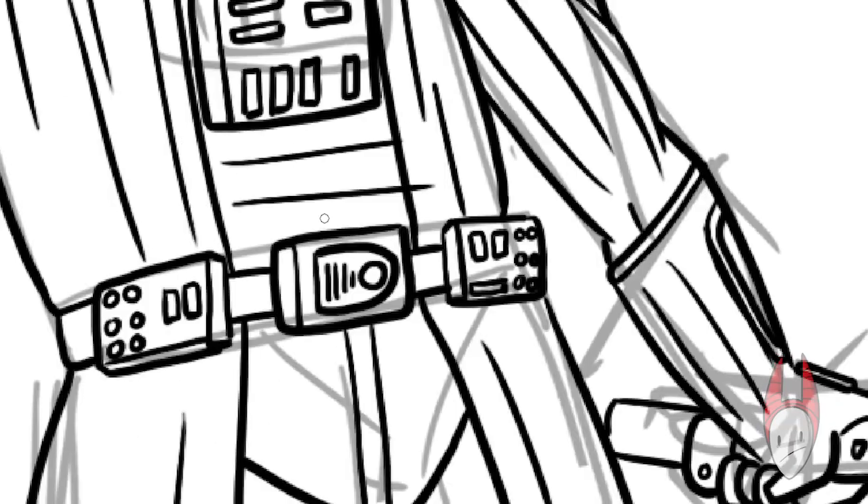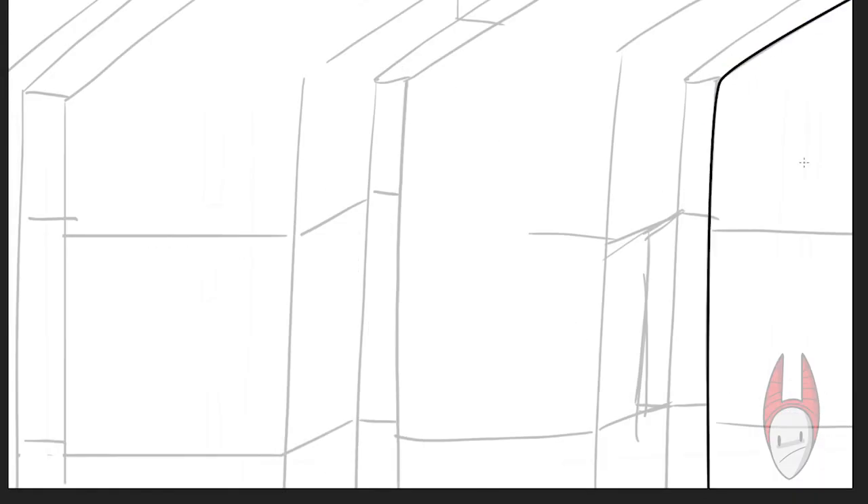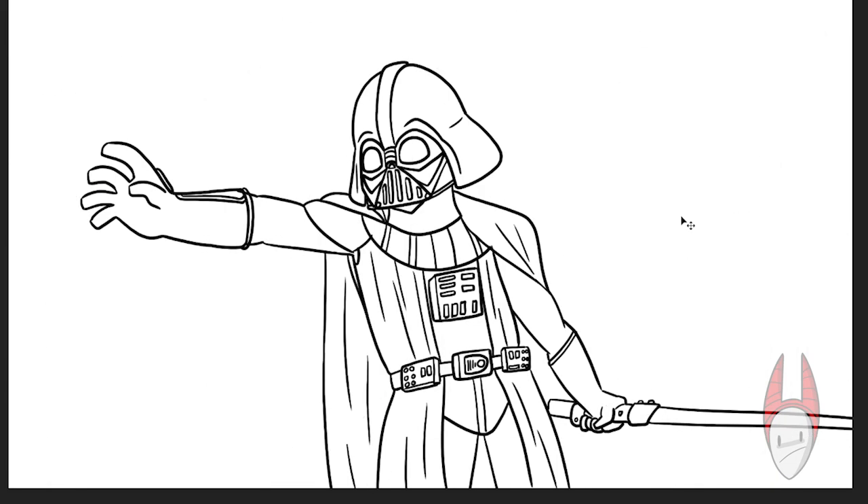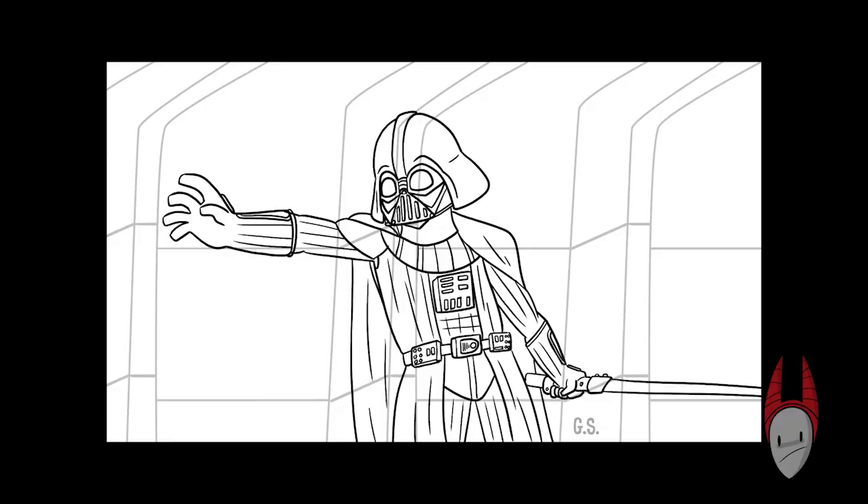This particular Vader that I'm drawing right now is from Rogue One. Spoilers in case you haven't seen it — there's a hallway scene at the very end of the movie where he's trying to stop the rebels from getting the plans to Princess Leia. Here at the cleanup, you see his really strong pose. He's got his arm reached out like he's going to force grab somebody, and the body language just shows that he means business.